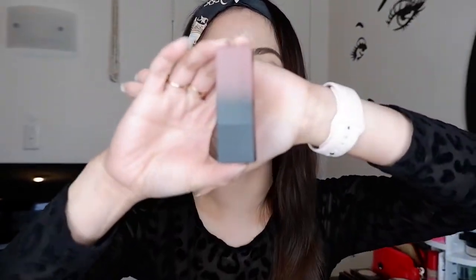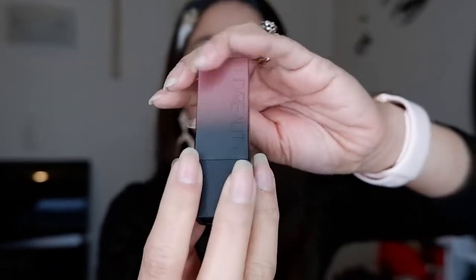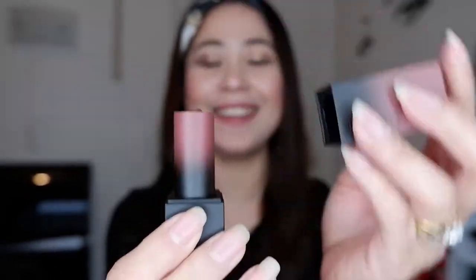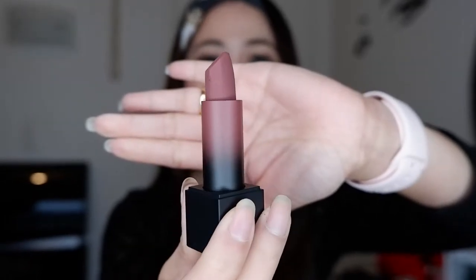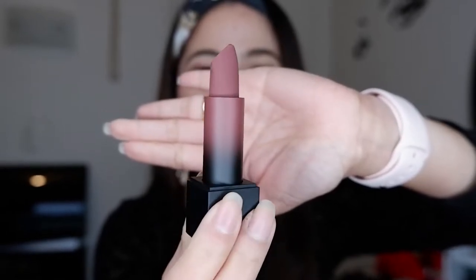So I'll open first the Graduation Day shade. Oh my god, so this is it guys — the Graduation Day shade. Look at the packaging, it's very pretty. And there is Huda Beauty right here. So now let's open it. Oh my god, look at that — it's so matte guys. Wow, I can't wait to try this. I love the color, the shade.